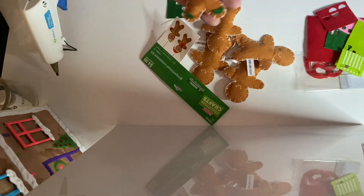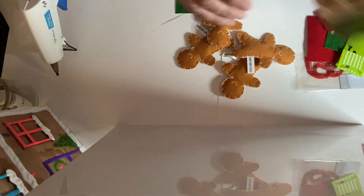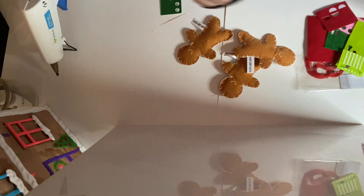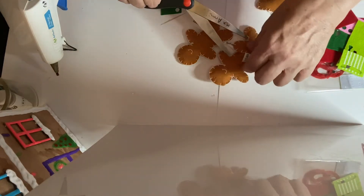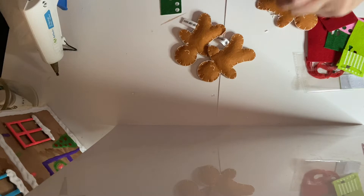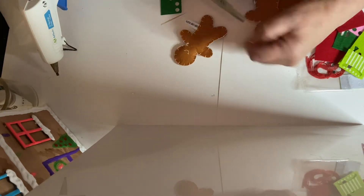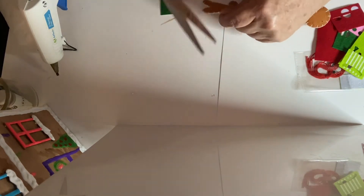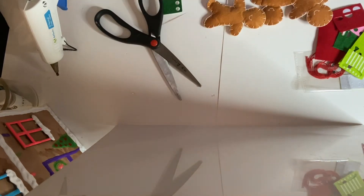Three of these kind and three of these kind — unless you mix and match them. It only comes six per package. What I'm going to do is cut off these little tags. Then at the end of this video when we're done, we're going to hot glue them to my little gingerbread house.